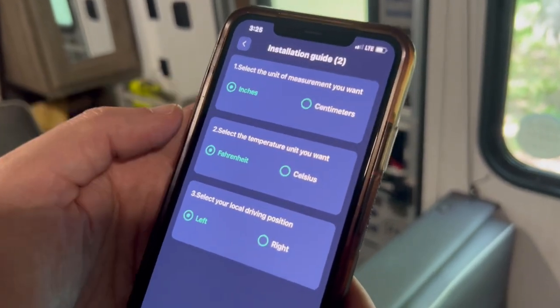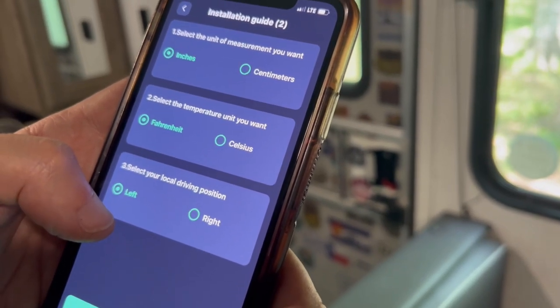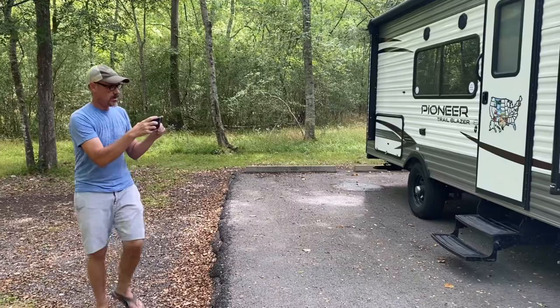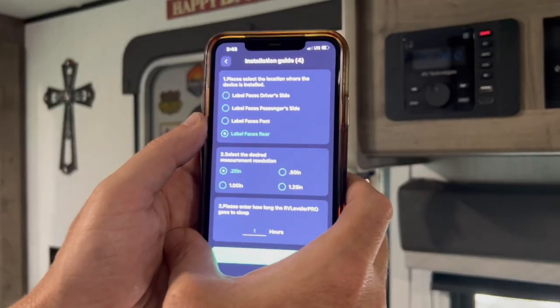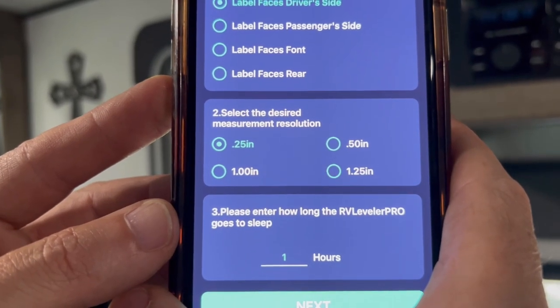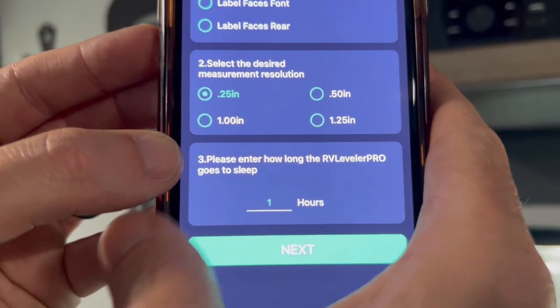In the app settings, we select the unit of measurement — inches — temperature in Fahrenheit, and local driving position — left. The next step is to measure the width and length of the RV. We're using the phone with the app for measurements. We're putting in 94 inches for the width and 168 inches from the center of the tire to the tongue jack. The label is facing the driver's side. We select the desired measurement resolution — a quarter of an inch — and set the sleep timer to one hour.